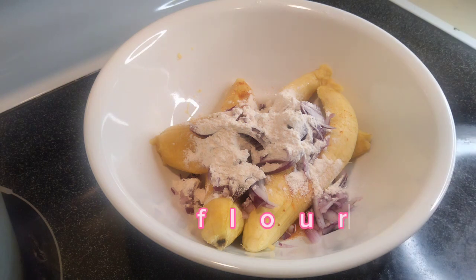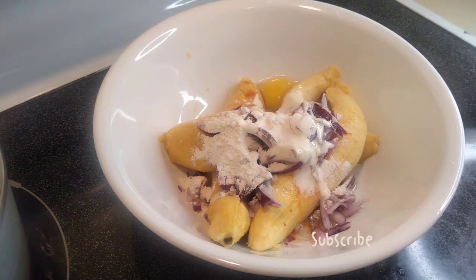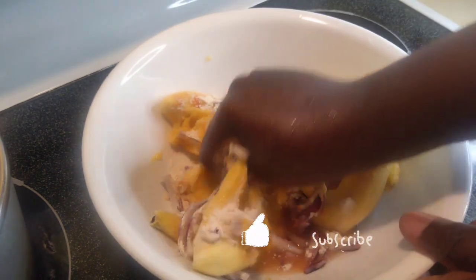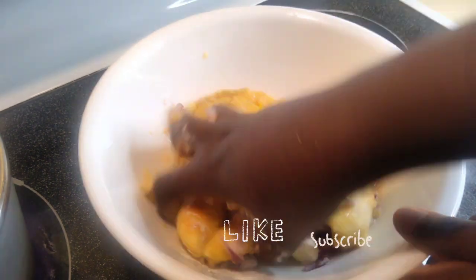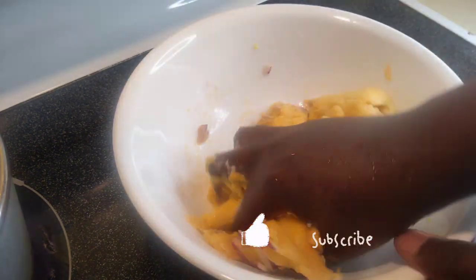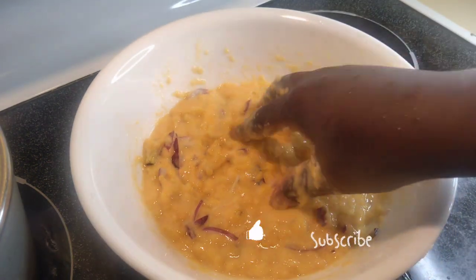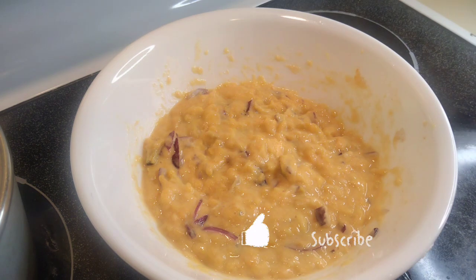I added a teaspoon of all-purpose pepper flour, then cracked one egg into it and mashed it by hand — make sure you wash your hands. It's the same formula as making pancakes at home. I have my tatale recipe on my channel — check it out. This is how the batter is supposed to look.